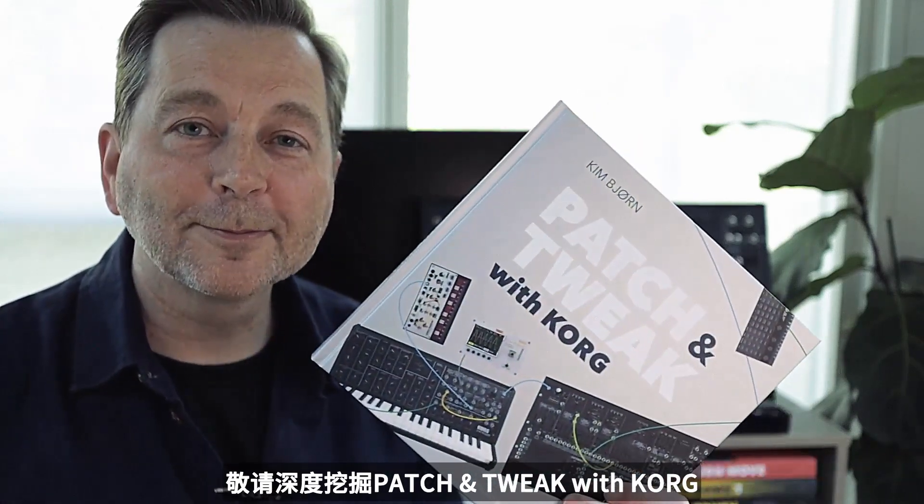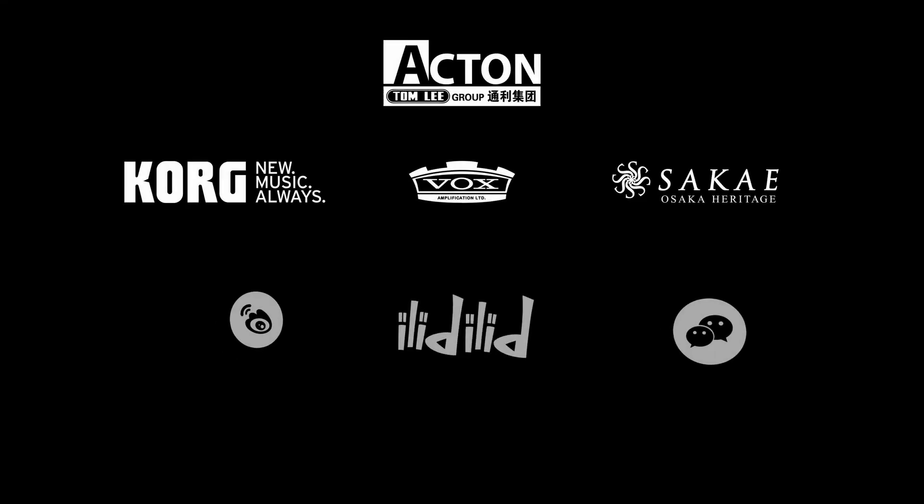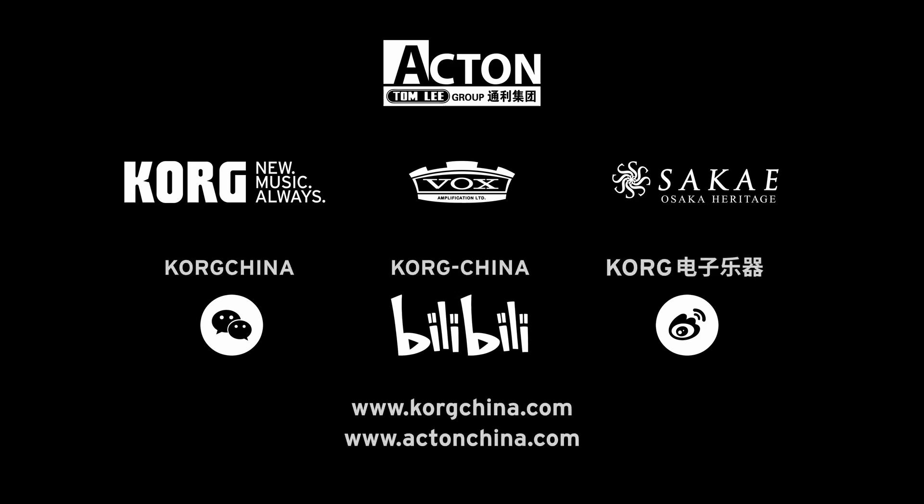Dive into Patch and Tweak with Korg. I'll see you next time.